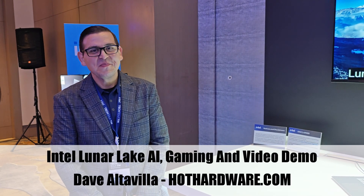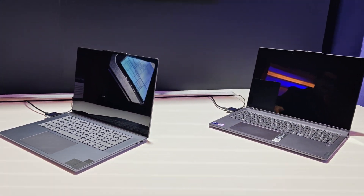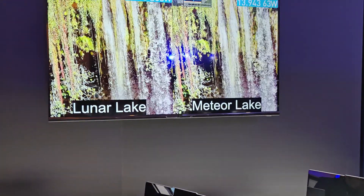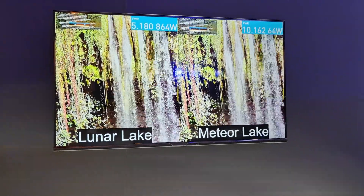Hey, it's Dave Altavilla for HotHardware here, and I'm here with Joe from Intel. He's got a live demo of Lunar Lake versus Meteor Lake — it looks like video decode playback performance. That's exactly right: we're doing YouTube 4K AV1. We have a Meteor Lake OEM system on the right and a pre-production Lunar Lake system on the left. These are live power ratings from a meter plugged into the charging port.